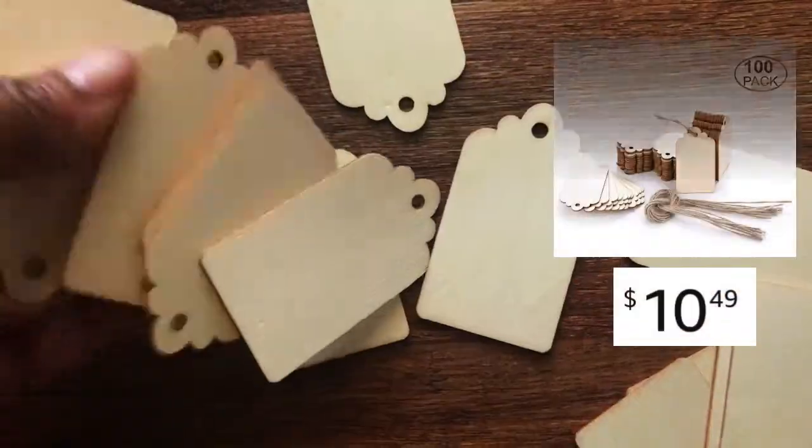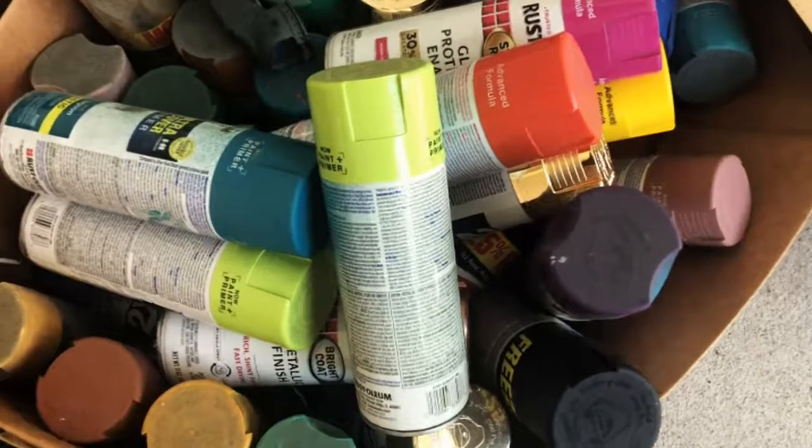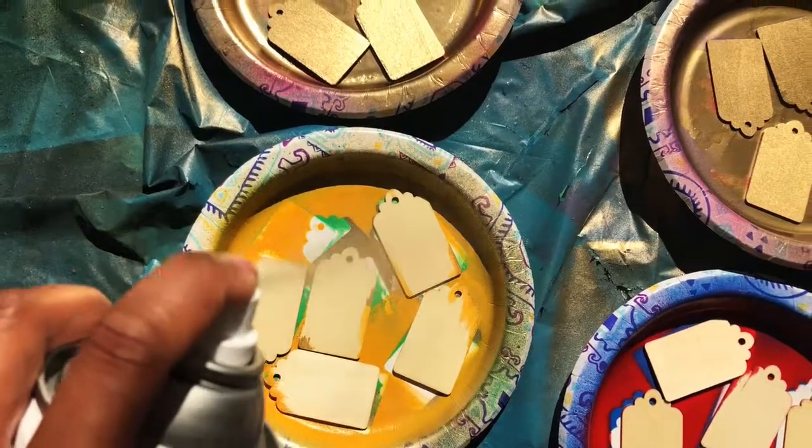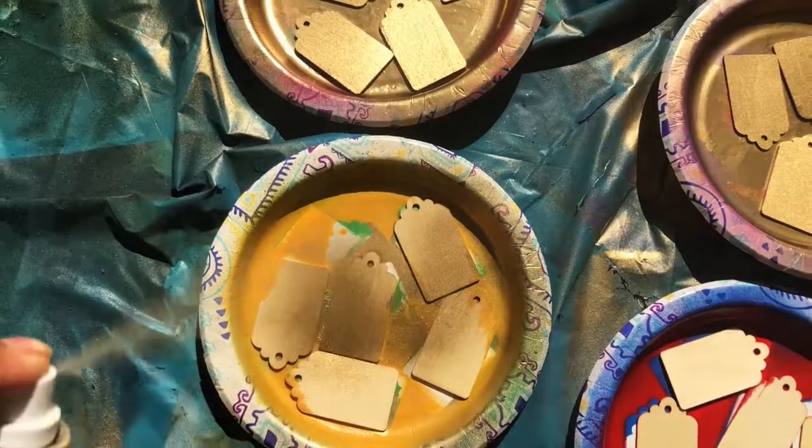I purchased this bag of tags online. You can paint all the tags the same color or get creative. I painted one side gold, and once dried, I flipped and switched colors.